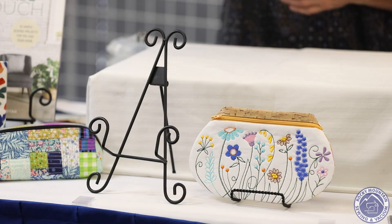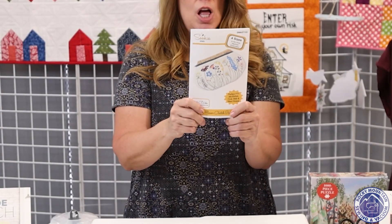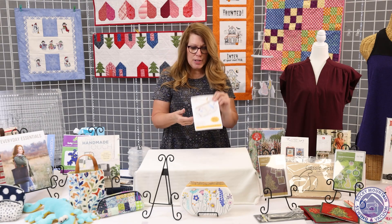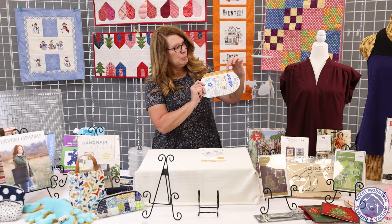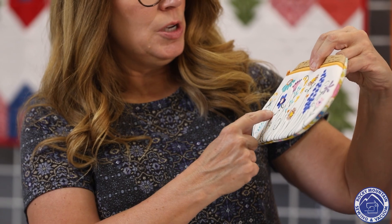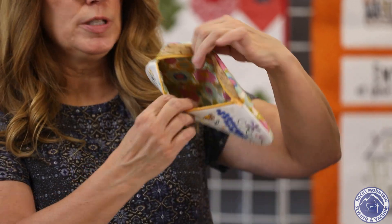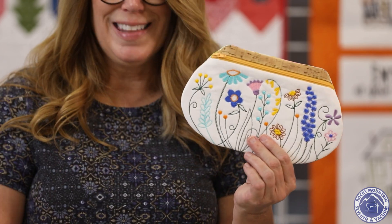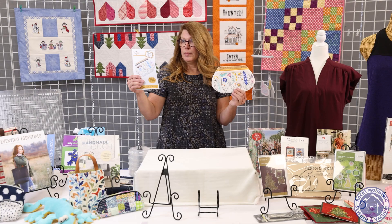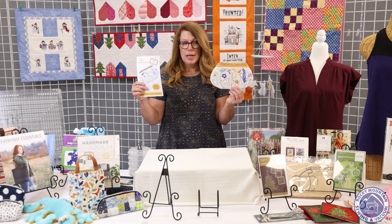The next fun project is this Suki Sews in-the-hoop design called the Garden Flower Clutch. It sews up entirely in the hoop — you don't have to do anything on your regular sewing machine. It has a pretty cork accent across the top, and you can stitch out the flowers and choose a coordinating lining and zipper. It went together really quickly and easily. It would make a darling gift, and her patterns always have great directions with color photographs.